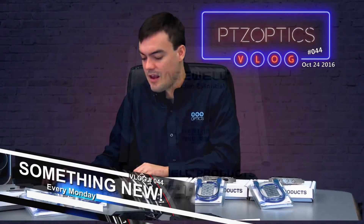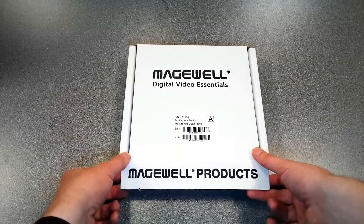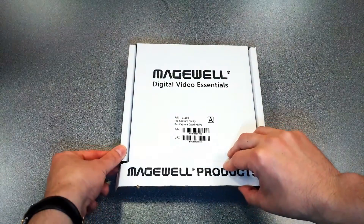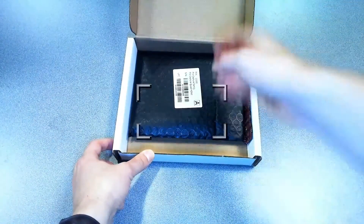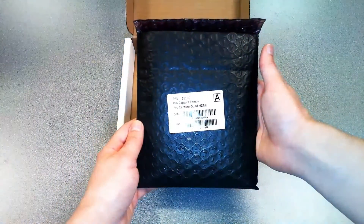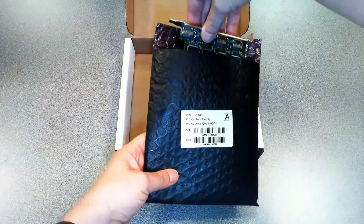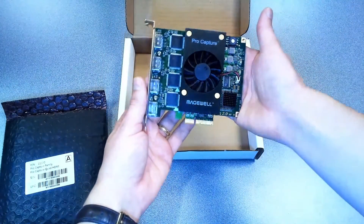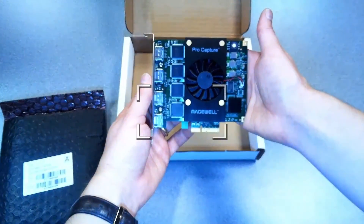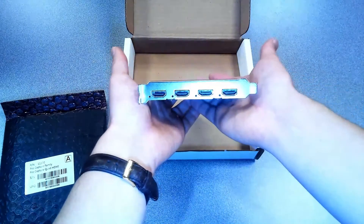Besides the awesome price tag, the ProCapture Quad HDMI costs $899 and it's a normal profile PCIe four-slot card that allows you to capture four channels of HDMI. The card supports multiple color sampling modes, both 10-bit and 12-bit color depths, eight channels of audio at 48 kilohertz, and output resolutions of 2K with frame rates up to 120 frames per second.